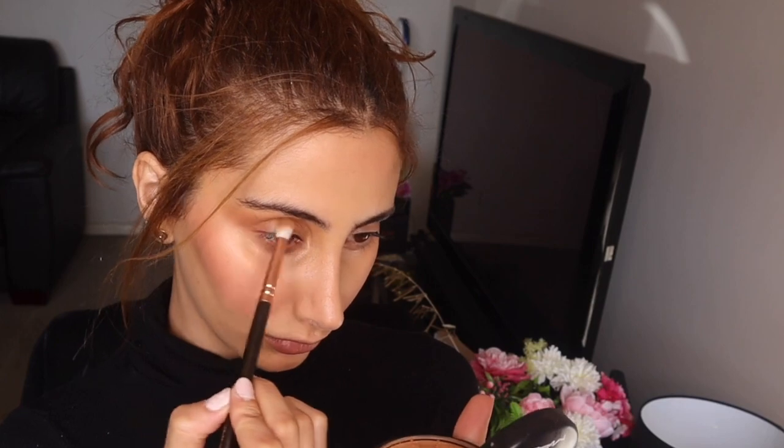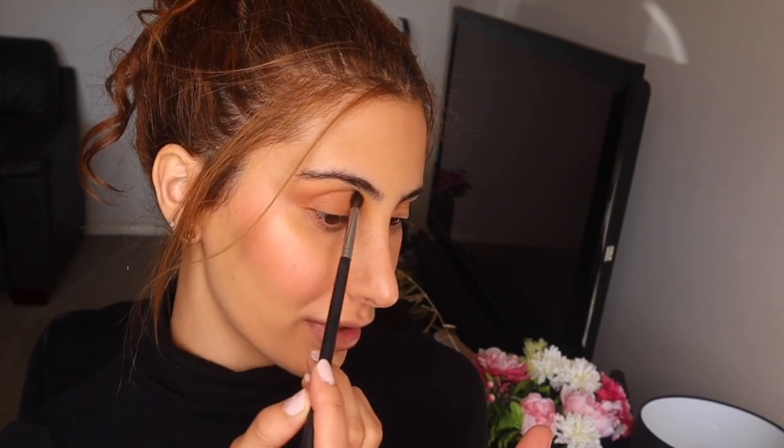I'm taking my ZOEVA 231 Petite Crease brush and going in with my MAC bronzer. In the photo it looked like she had a bit of bronzer there, so I'm focusing it here — I'm going to do a crease very lightly but focus it out here. Now with a more precise brush I'm going to very lightly blend that out. The reason I'm using a precise brush is because I want it to stay there — I don't want it blown out into my eyebrow or anything.